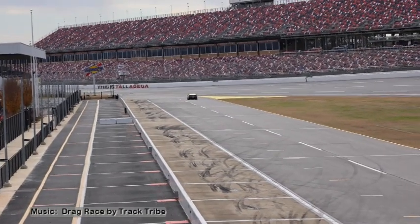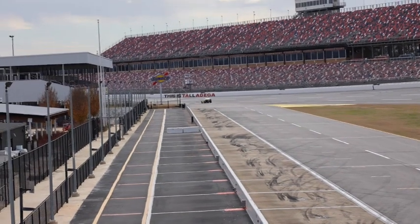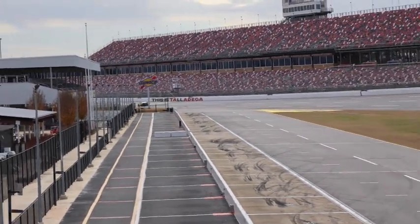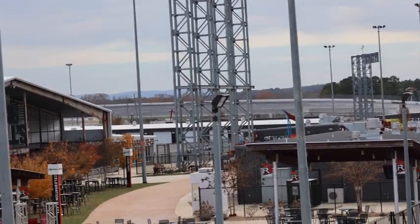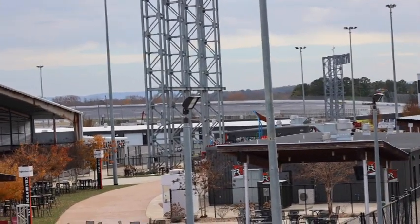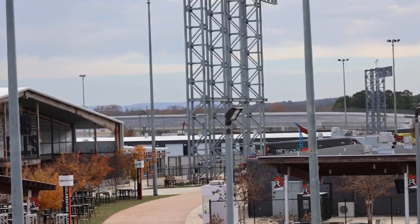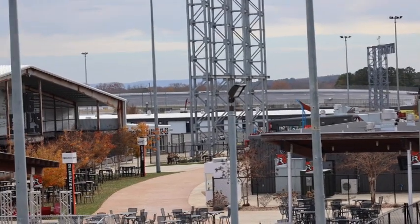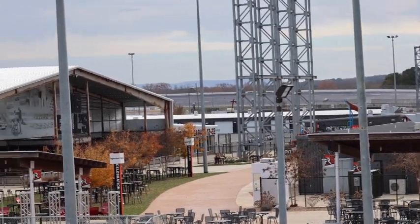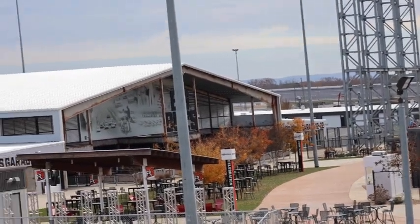That is my husband taking off on his three laps in the pace car. We got this opportunity because we had paid a donation to Toys for Tots for the opportunity to drive our truck around the track.